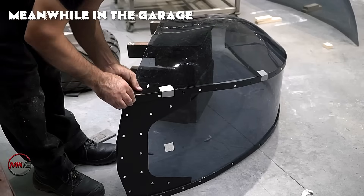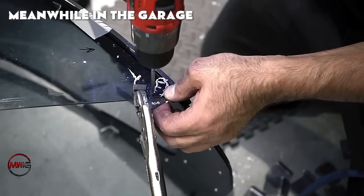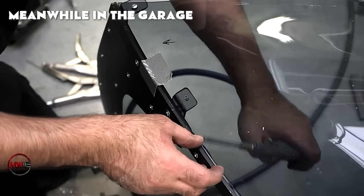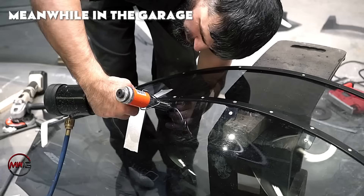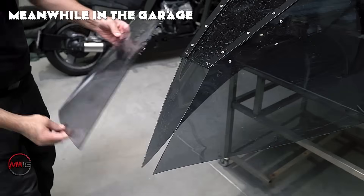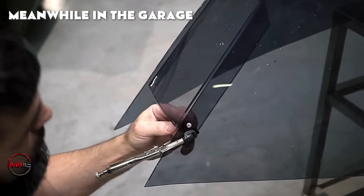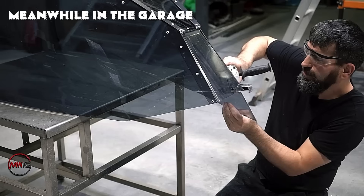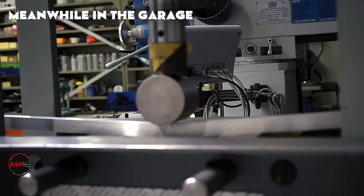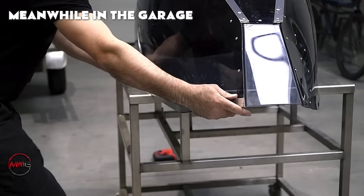In addition to securing the polycarbonate canopy to the frame, extra metal support brackets are added to enhance stability. These brackets are custom-made to match the unique contours of both the canopy and the frame for a perfect fit. Made from aluminum, these brackets help evenly distribute the load of the canopy across the entire frame, significantly reducing stress. Once shaped, they are carefully placed around the edges of the canopy and secured using screws or rivets. These reinforcements are crucial for preserving structural integrity, particularly during harsh weather conditions, ensuring the polycarbonate can endure external pressures without deforming while keeping a safe space for the rider.